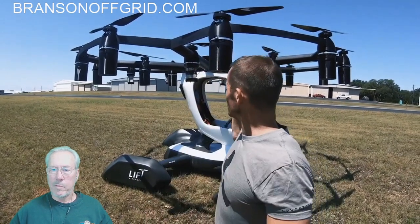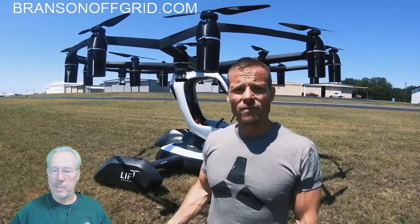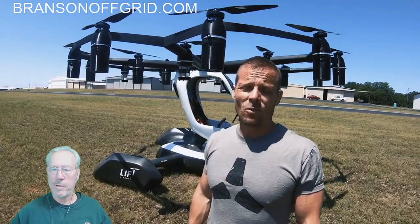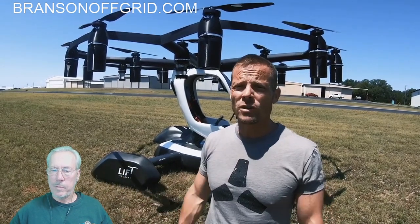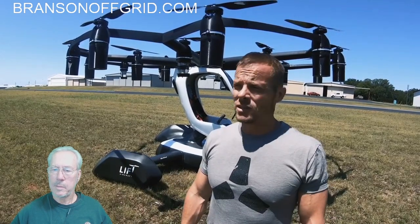Hello all BransonOffGrid.com fans. I want to show you this electric vertical takeoff and landing from Lift Aircraft. This will be the start of my update for December, probably the last one of the year. I've got a few exciting things to add today, a few different topics queued up.